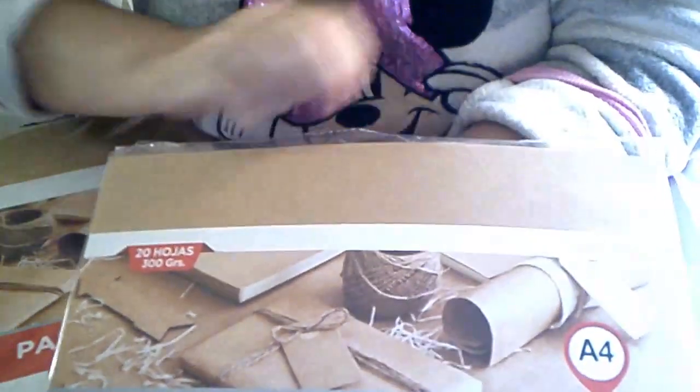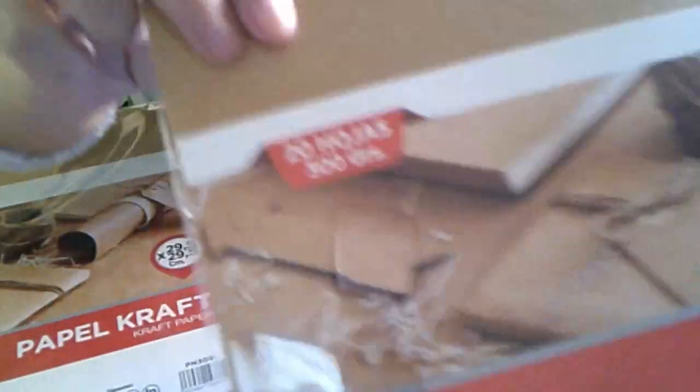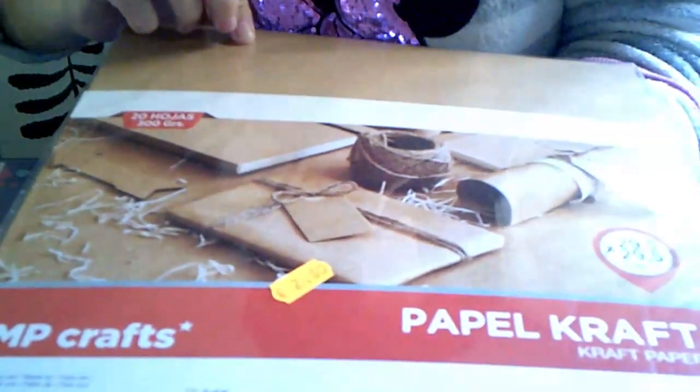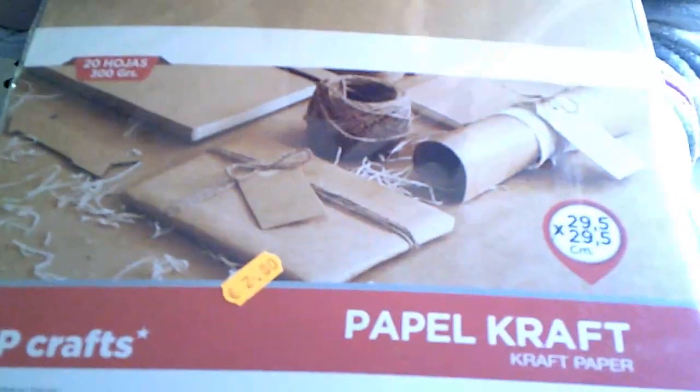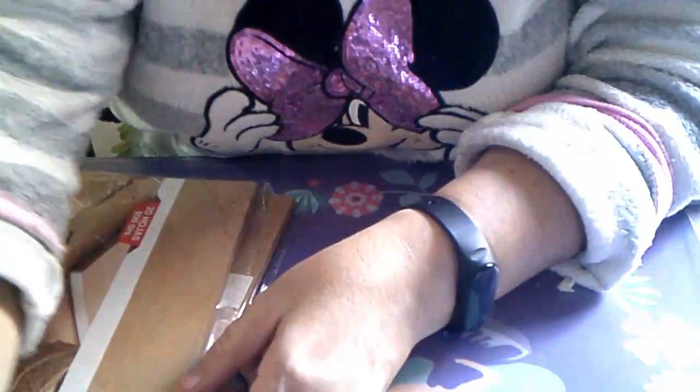He vuelto a coger las cartulinas de papel kraft de M&P, de 300 gramos, que vienen 20 hojas. Este es el tamaño A4 y me ha salido a 2 con 80. También había el tamaño 12 por 12 pulgadas, que es 29 y medio por 29 y medio, y también valía 2 con 80 y vienen 20 hojas. El mismo precio para los dos tamaños.